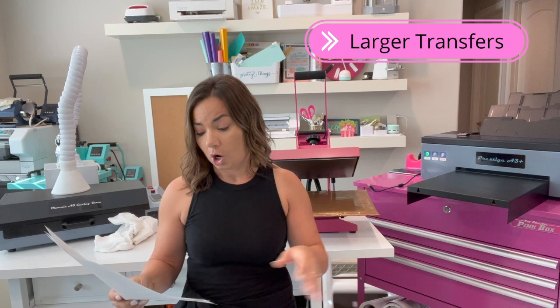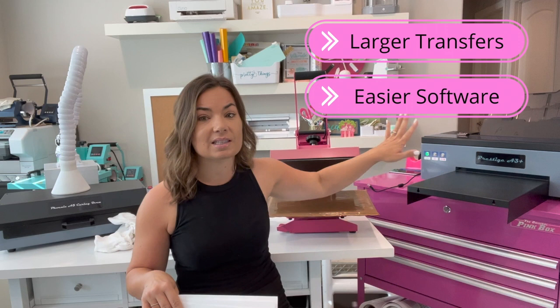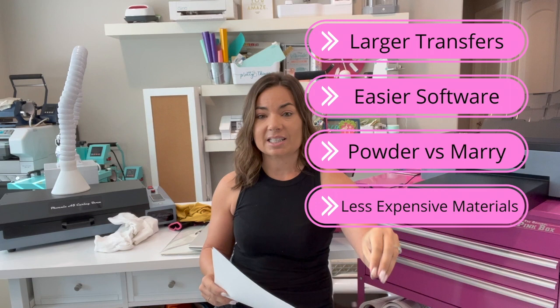Smaller size transfer — you can do larger size transfers with the direct-to-film printer. The software is a lot easier to use. They look identical, but the setup process for white toner designs, if you're used to the rasterization and all of that, it's a lot more clunky and cumbersome in my opinion. This is literally import and print. The marrying process can be tricky with the white toner; this one does not require that, as you saw. Both are PC only, and the materials — specifically the sheets and the toner replacements for the white toner — are a lot more expensive.